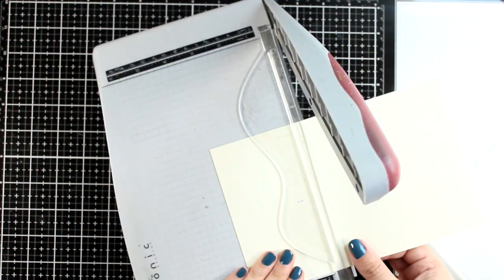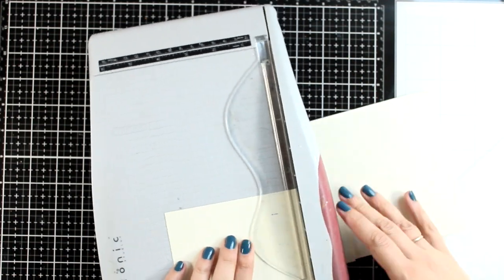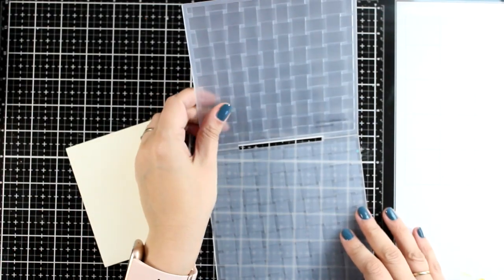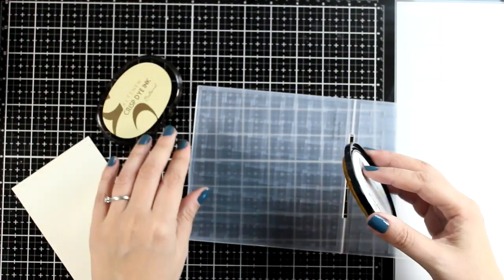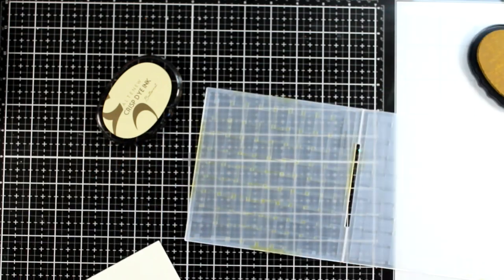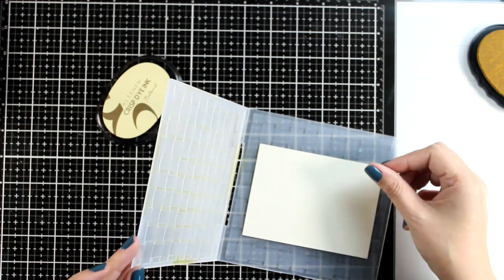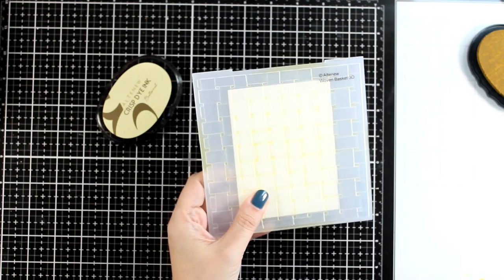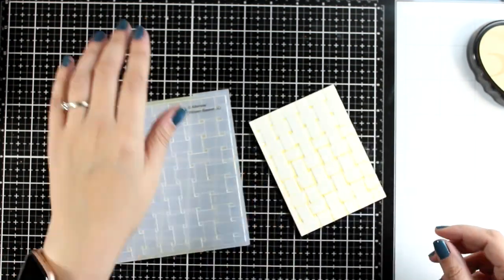I'm starting out by cutting a panel that's 3.5 by 4.75 inches, and it is a vanilla colored panel since I wanted to stay away from vibrant white. Now this is a lovely 3D embossing folder from the latest release — it gives that lovely basket look and feel. I'm inking up one of the flaps with a vanilla colored ink pad. By the way this is Butternut, if you want to know the exact name. It's going to deepen up the edges and add some shadows in all the nooks and crannies, and I'm going to run it through my die cutting machine. By the way this embossing folder is called Hooven Basket and I think it makes an amazing background.